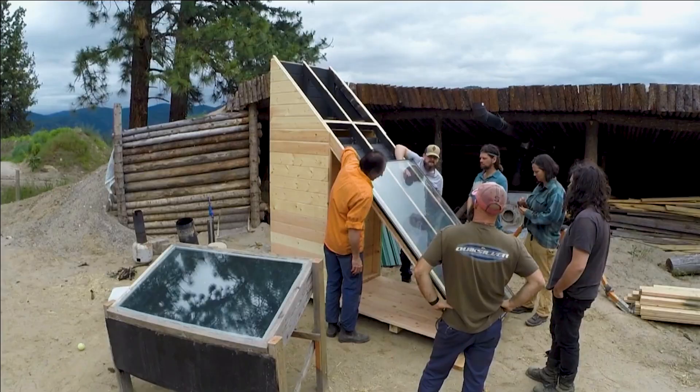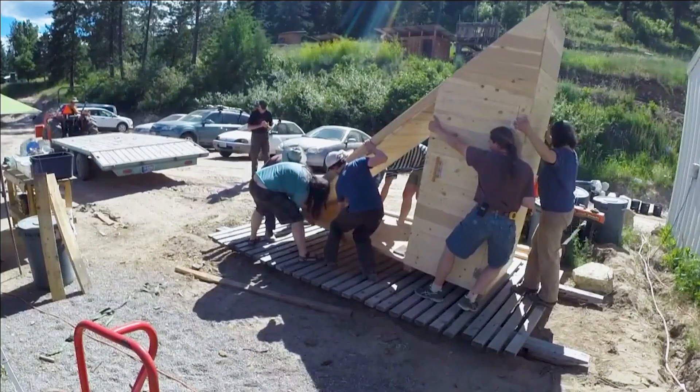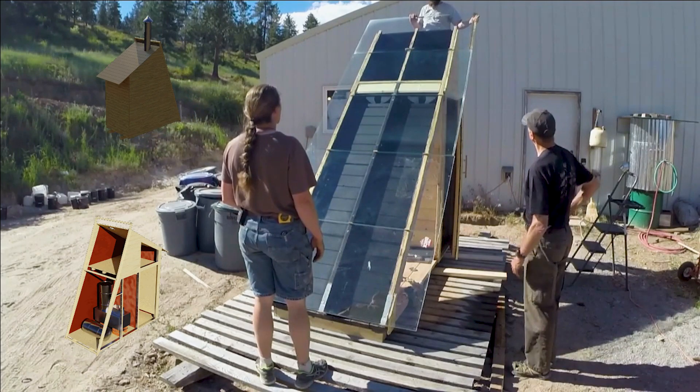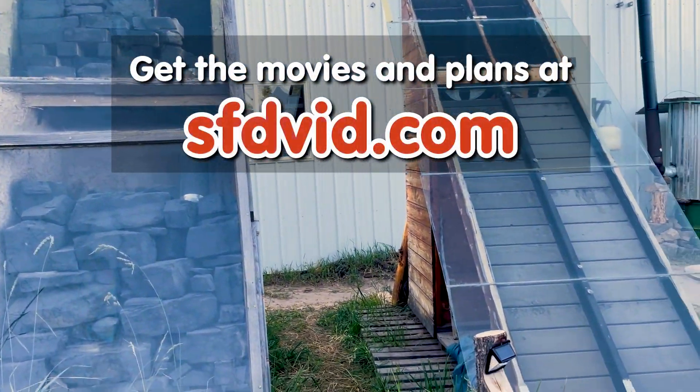We captured the full build of both of our giant solar food dehydrators in video and in detailed plans. Interest has been high enough that we made this fancy web page.